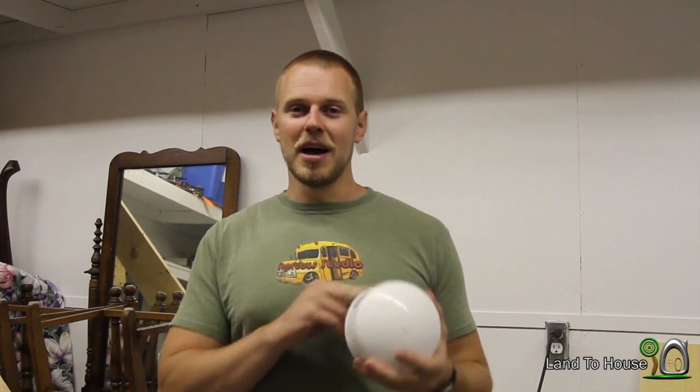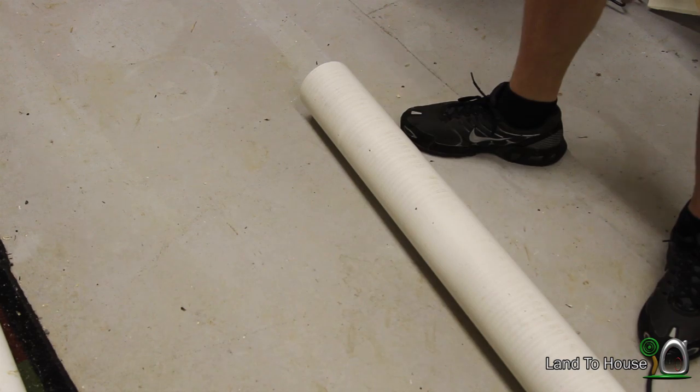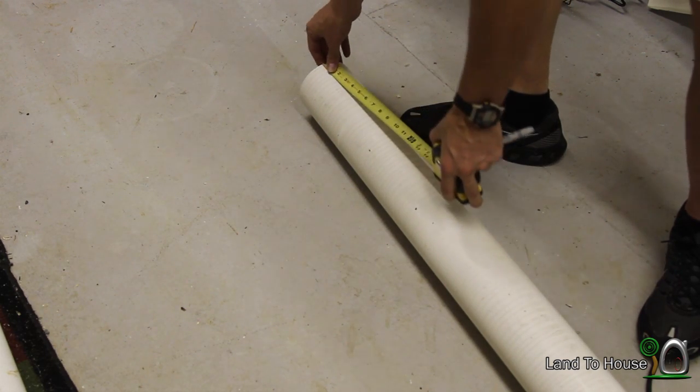Hello, I'm Seth Johnson with Land The House. It's that time again. I've sold almost all the stock for my pre-built hydraulic ram pumps, and the question has come up several times: how do you build your pressure tanks? Well, I'm going to show you. Let's get started. I'm going to show you with my 1¼ ram pump.